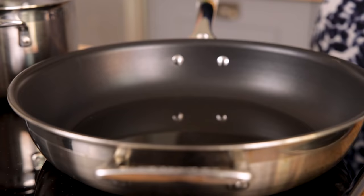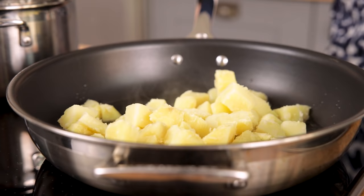Place the potatoes in the pan and cook on high, turning often, until very lightly browned. This should take about five minutes.